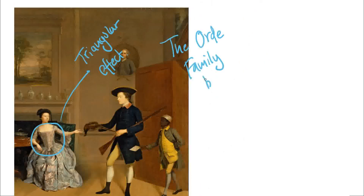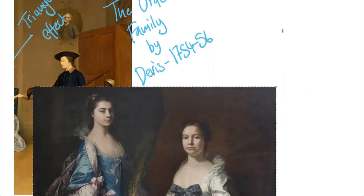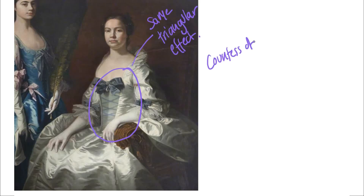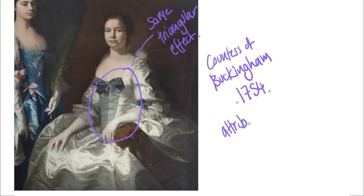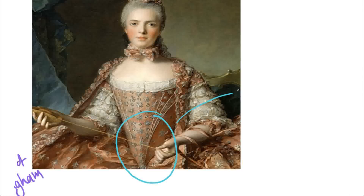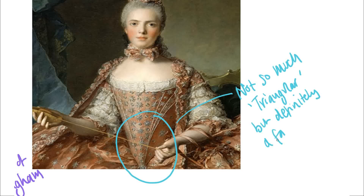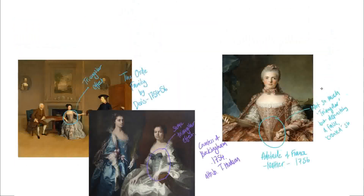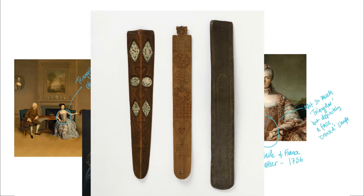We discovered an image from the 1750s and then two more also from the 1750s. Here you have the same triangular effect — this is the Countess of Buckingham and her daughter from 1754, attributed to Thomas Hudson. The next image is of Adelaide of France by Nattier from 1756, where there's a false-looking area rather than a strong triangular feature. In images it also appears to be a popular feature of the robe coat worn by young girls. Busks like these crop up in museums with all sorts of dates written on them, which is partly why we wanted to sample this pair of stays.